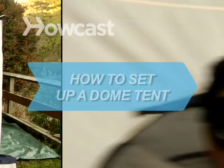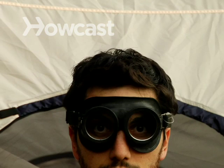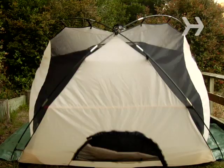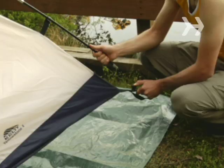How to Set Up a Dome Tent. Dome tents offer more headroom than other styles and are great at withstanding wind, and setting one up is a breeze. You will need a dome tent and a ground tarp.